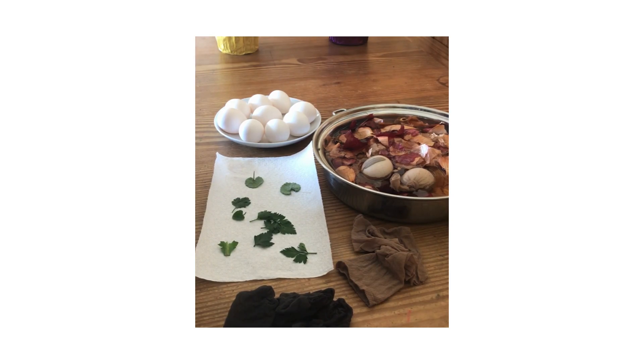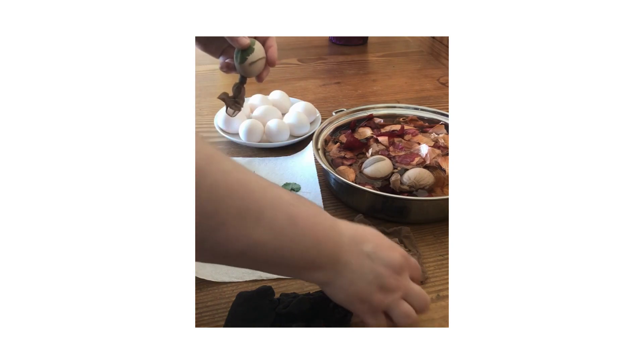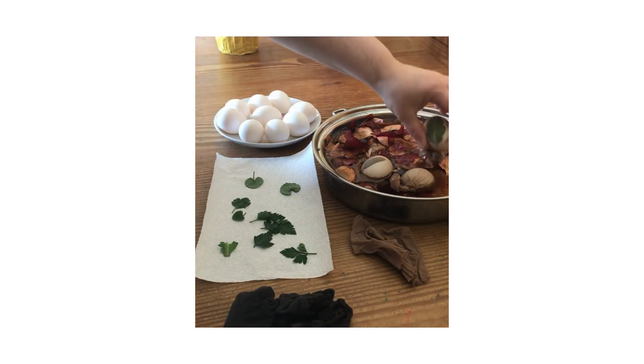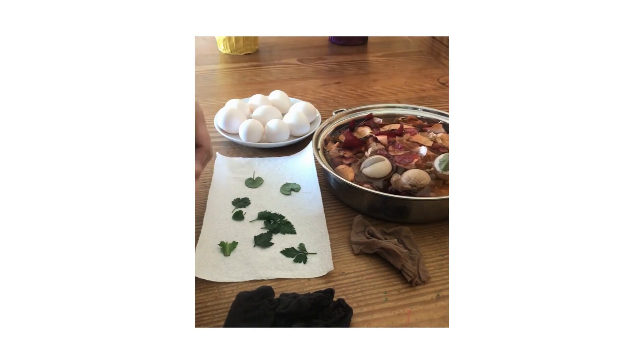First, you'll need a pot of water and onion skins — the darker the skins, the better. You'll also need your eggs, some leaves or herbs, any plants with nice designs that you can find, and some cuts of pantyhose.